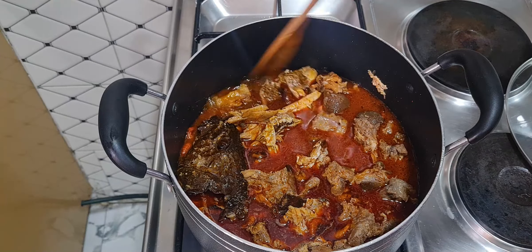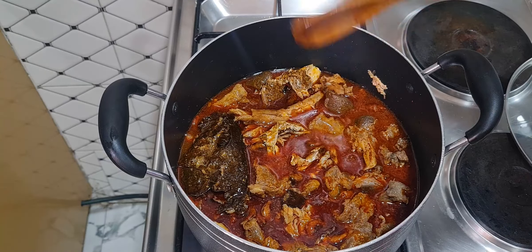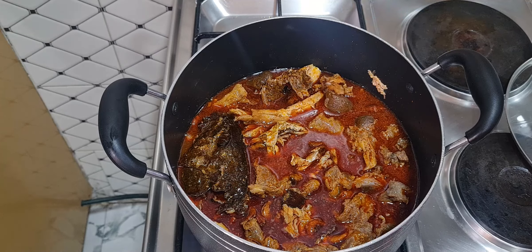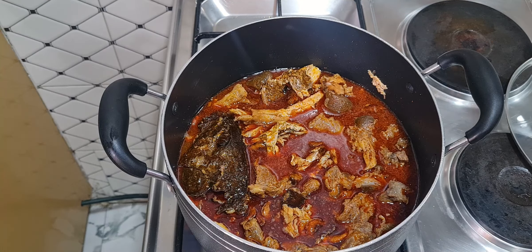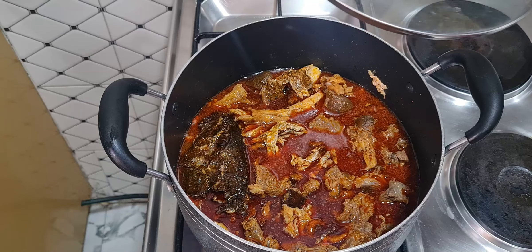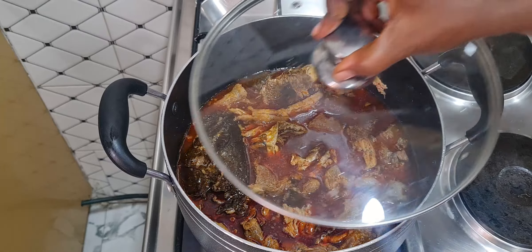You can see the quantity of water I added. Do not add too much water until you've added the egusi — when it's too thick you can add more water, but keep it just like this. I'll cover the pot for another five to ten minutes for it to simmer and boil very well.